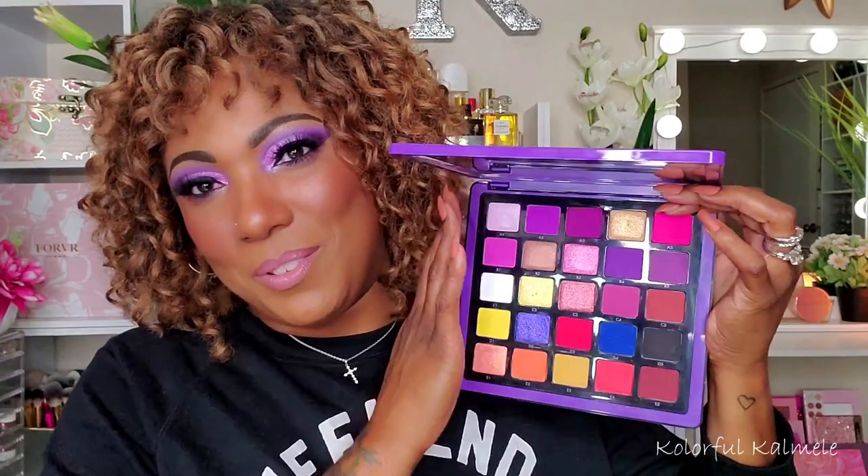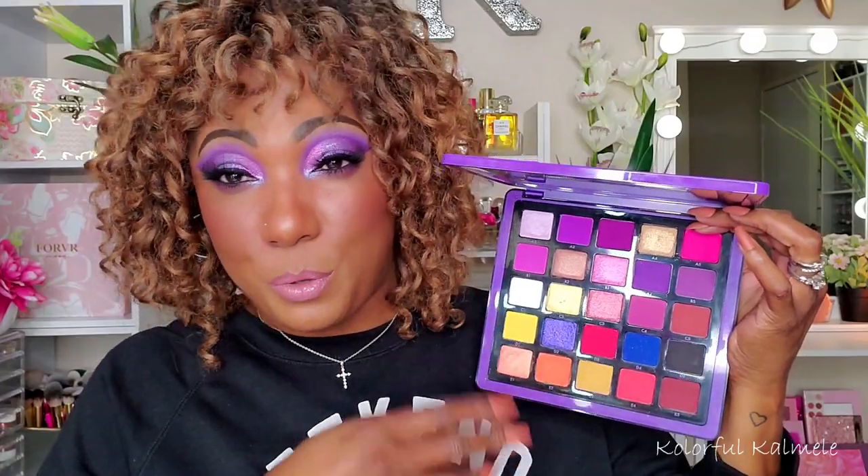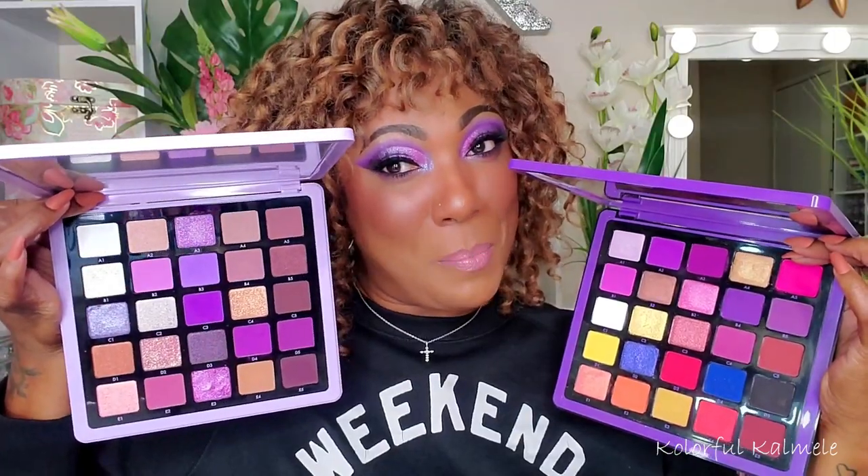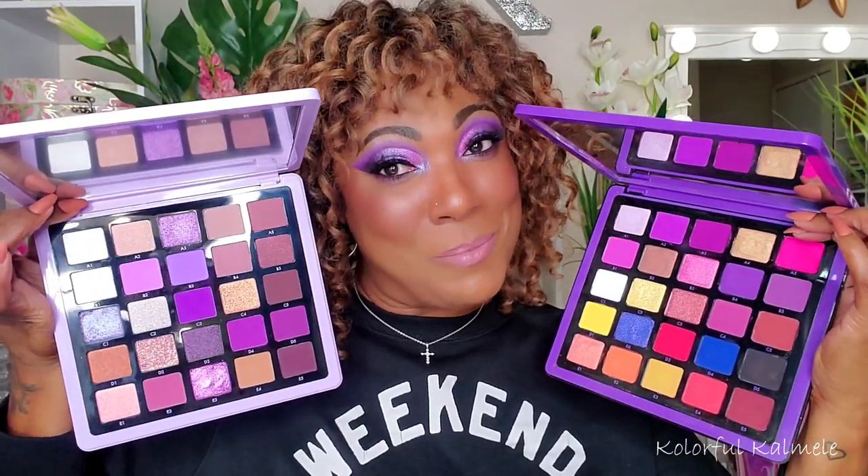Let me grab it — it's actually Volume One, the first one. Looking at the packaging I thought it was going to be a really popping purple palette. Although there are a lot of gorgeous purples in Volume One, there are pops of other colors sprinkled throughout, making it more of a colorful palette. But this new one is truly a purple palette — she has stolen my little purple heart.